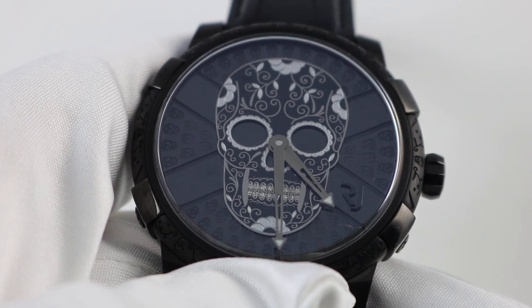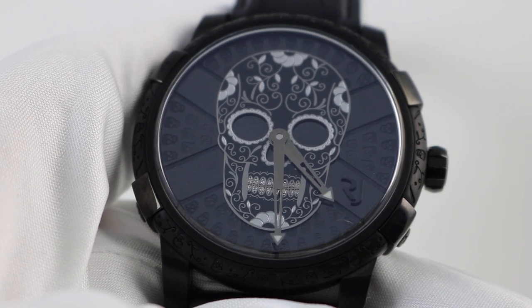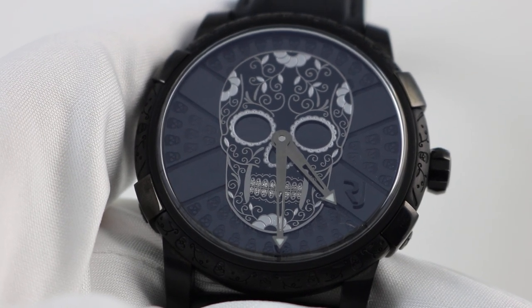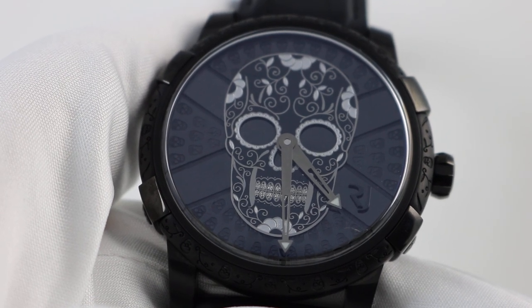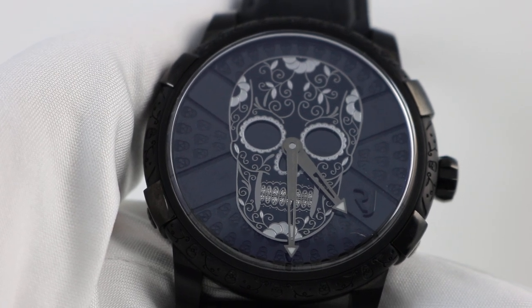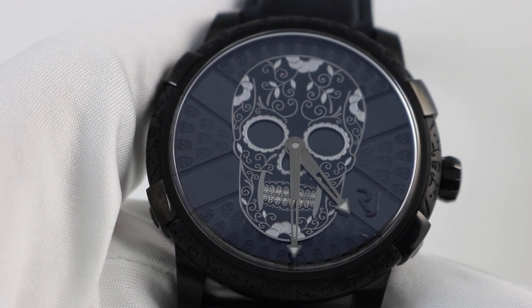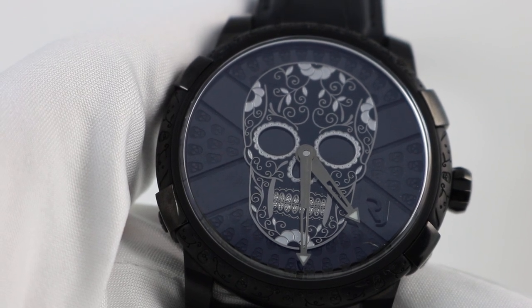My name is OJ and I'm here to tell you about the Romain Jerome Día de los Muertos special edition watch. This is a fun watch. As you guessed it, with that skull you're looking at in the center of the dial, this is a watch that celebrates the Mexican holiday Día de los Muertos, or the Day of the Dead.